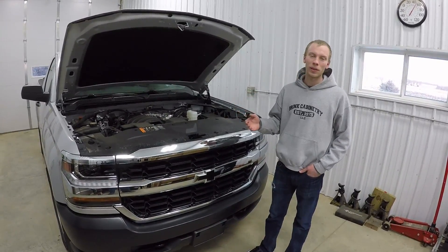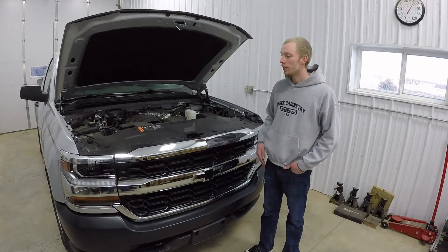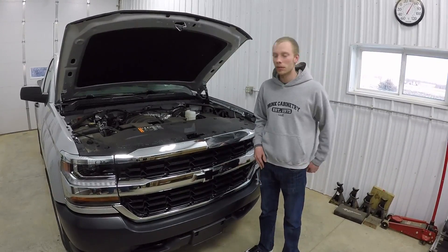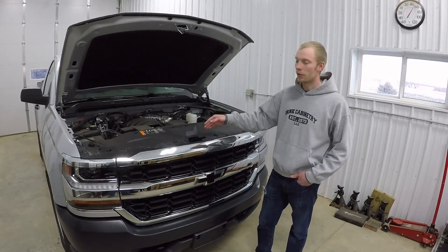I have another video with my brother-in-law's white 2500HD that I did — I'm going to have a link to that in the description. You can go to that to see how to do the back one. It's just basically a D badge, but the half tons and three-quarter tons are different from the front ones.